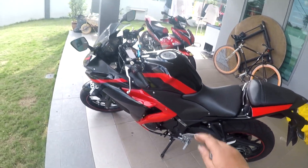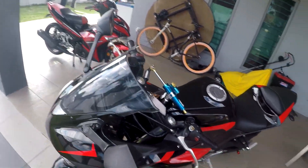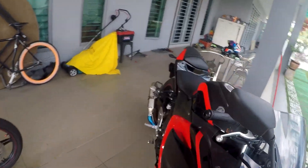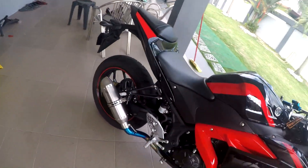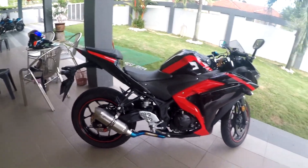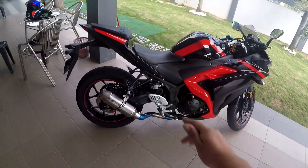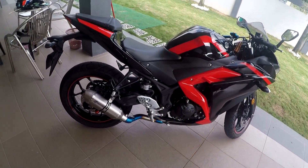We are done — the air filter and the bobbin are installed. This is a quick tutorial to show you guys how to install the air filter and the bobbin. My bike is red color with the red bobbin. Thank you guys for watching. Please subscribe to my YouTube channel and see you guys in the next episode. See ya!